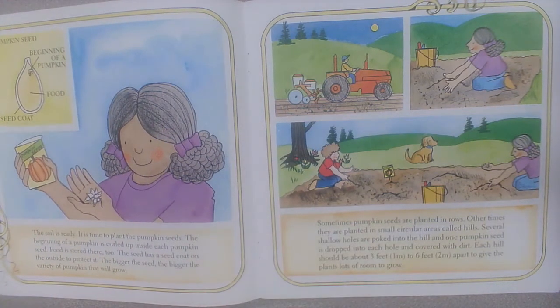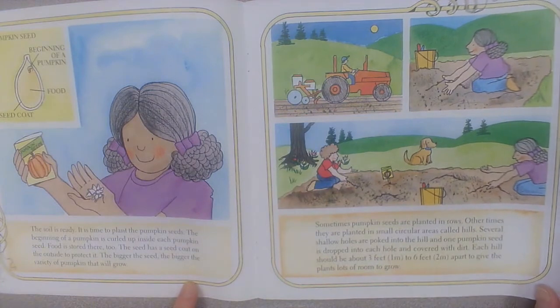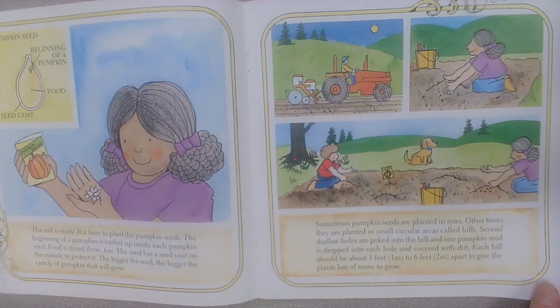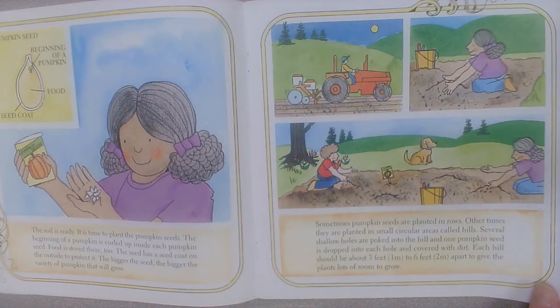Sometimes pumpkin seeds are planted in rows. Other times they are planted in small circular areas called hills. Several shallow holes are poked into the hill and one pumpkin seed is dropped into each hole and covered with dirt. Each hill should be about three to six feet apart to give the plants lots of room to grow.